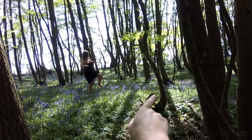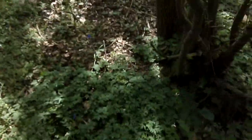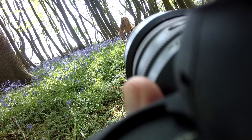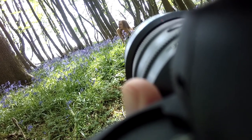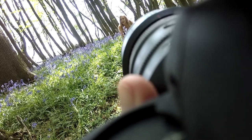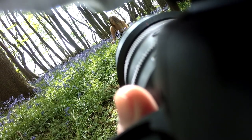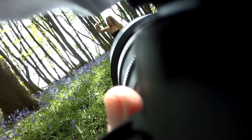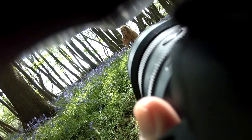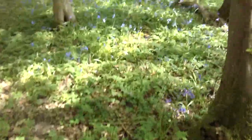Directing Millie to move through the bluebells: 'Go that way a little bit — that's it — almost crawl through them.' There's a comedic moment where Millie notices bugs getting into her dress among the bluebells. A flash is needed for the next setup because we're shooting directly into the sun.